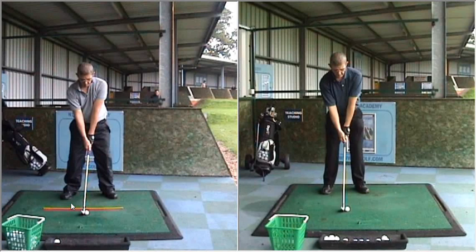The big points really were the slightly wider stance to give you a more stable base, and also the hand position is just ahead of the ball now, rather than where it was falling forwards.